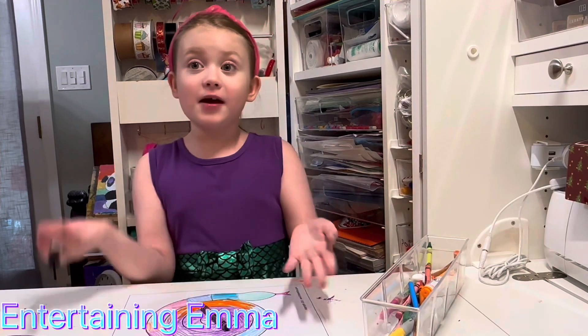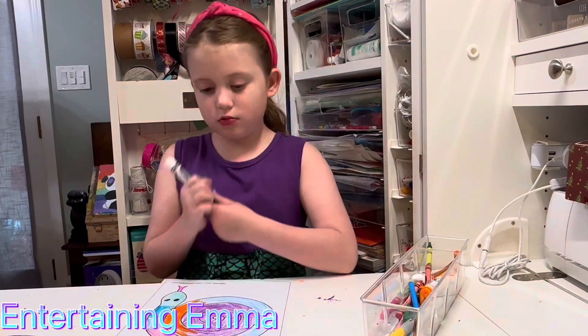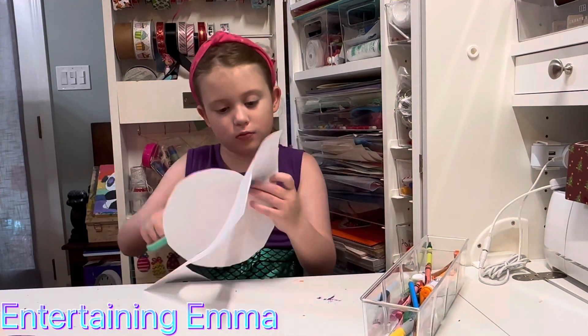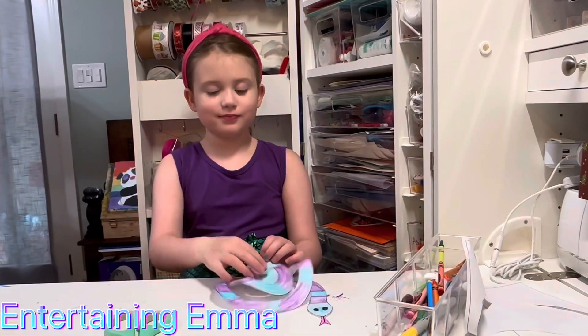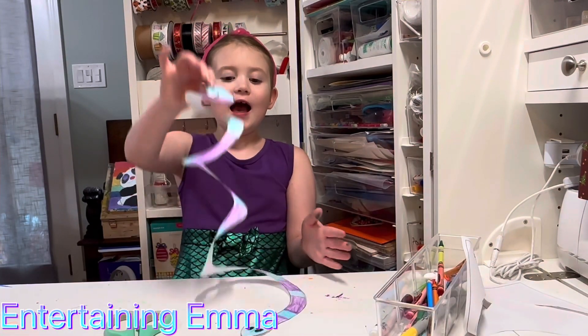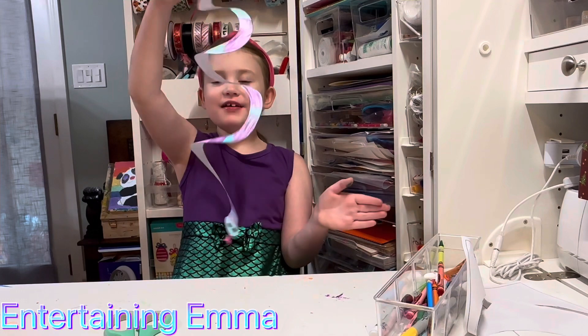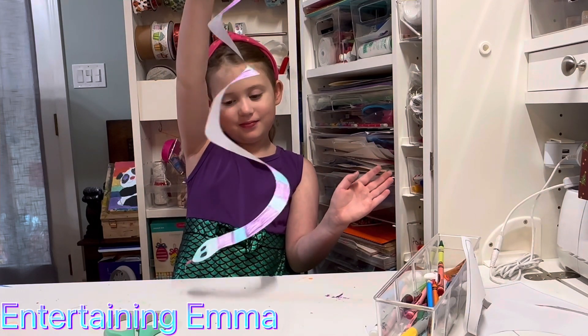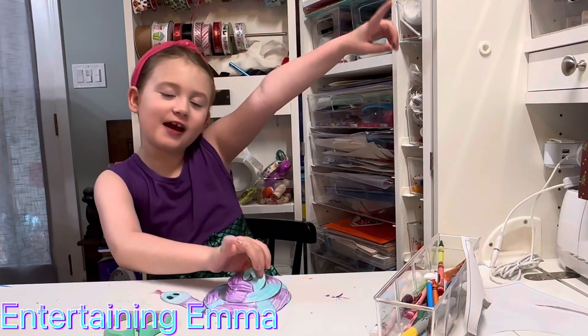Now let's add the eyes and then we're going to cut them out. I've cut it out — doesn't it look great? Let's move on to the next craft.